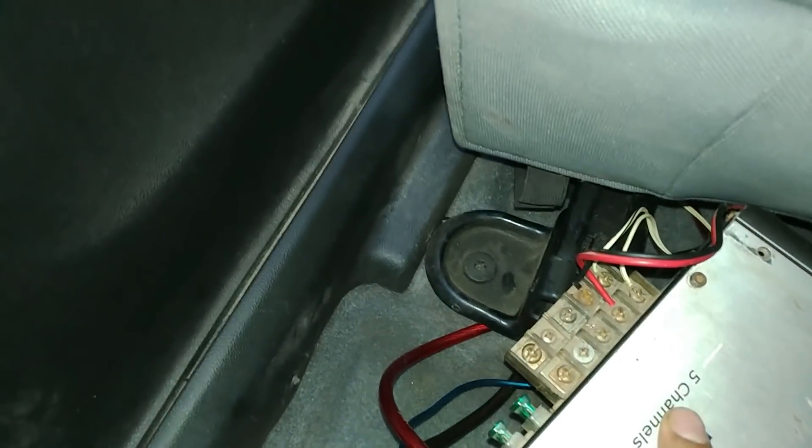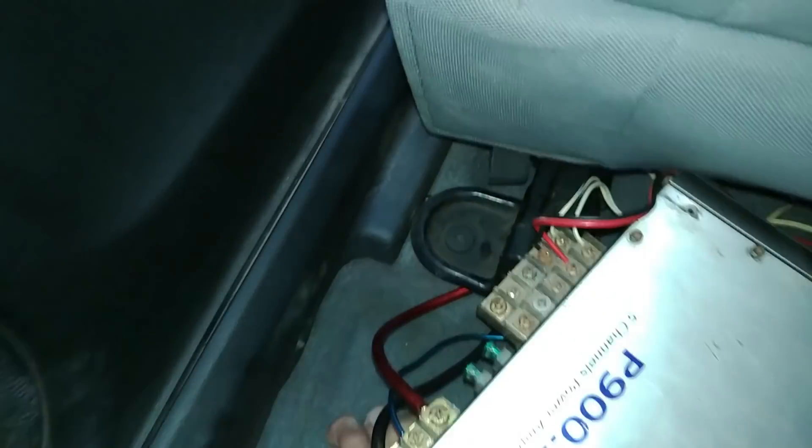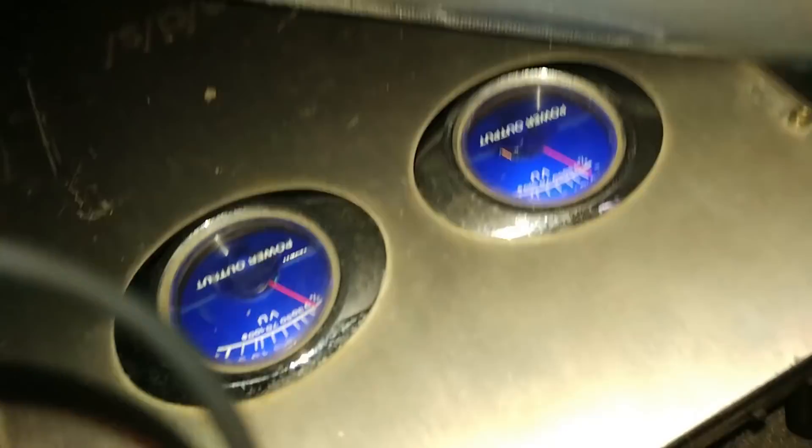The 5-channel amp is running — the 3rd and 4th channels are idle because I don't need them right now. The amp is running beautifully, the signal wires are connected, and it is working absolutely fine. I'm not going to do a full listening session until the components and coaxials are properly installed. Some wires still need to be tidied and the front wire is loose — we'll fix that in the next video. We'll put the mat on top so everything looks neat and clean.